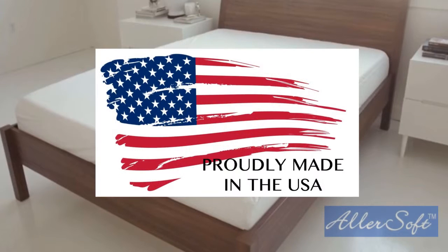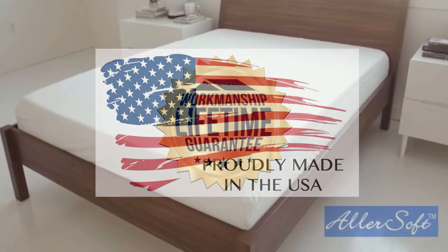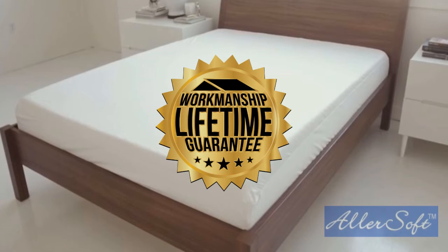Allersoft products are made in the USA to ensure the highest level of craftsmanship. Heavy gauge zippers and 5-thread stitching are durable, and we stand behind our quality with a lifetime warranty for workmanship defects or broken zippers for every Allersoft cover.